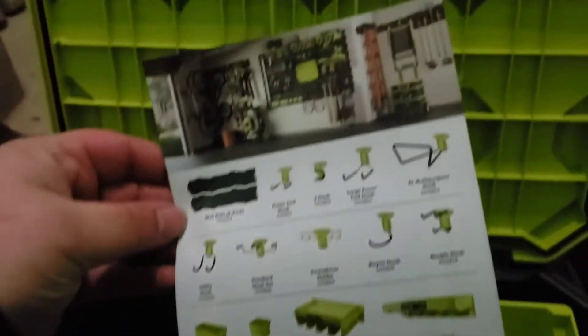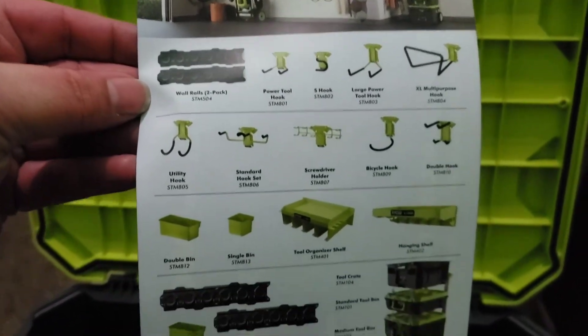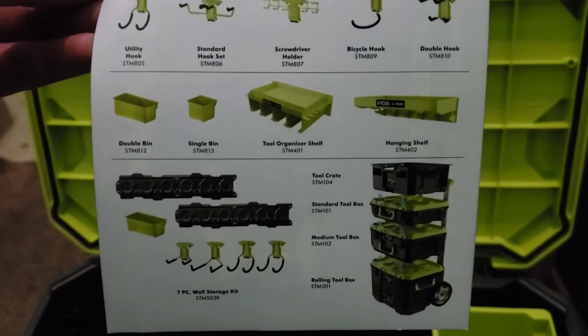A little bit of reading material showing you different things that this can do. As you can see, I got the rolling box, the medium box, and the standard toolbox.